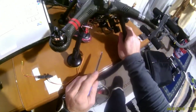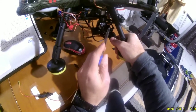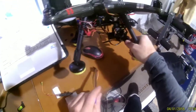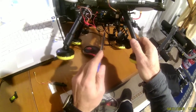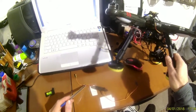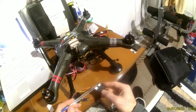First, you have to unscrew these four screws — one, two, three, four. Then unscrew these and take out this microchip, and disconnect all the cables except the cable which gets 5 volts. This is the place with the cables with three pins and three pins.